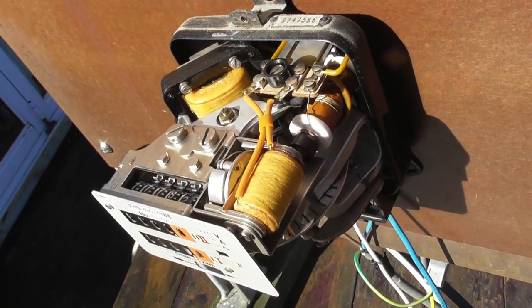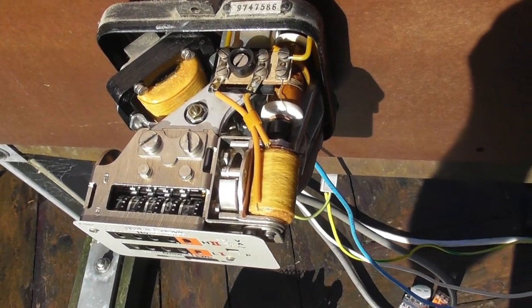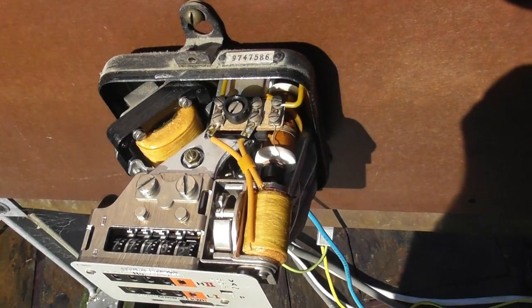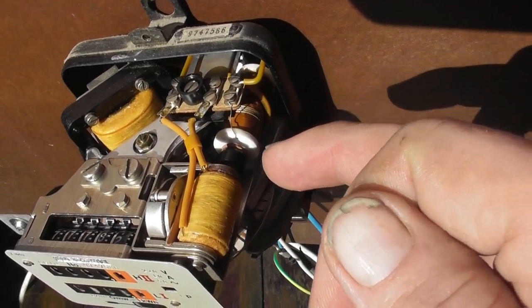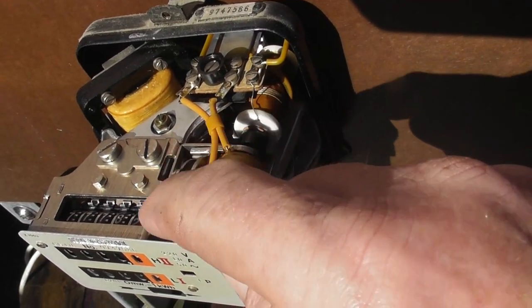It is a very crowded meter — there's a lot of stuff in here in a very compact design. Here you can see the voltage coil; it's above the current coil of course. Then we have a series resistor here.